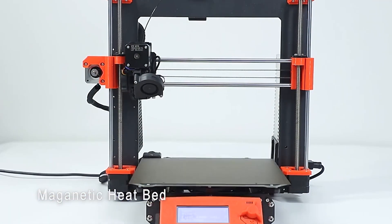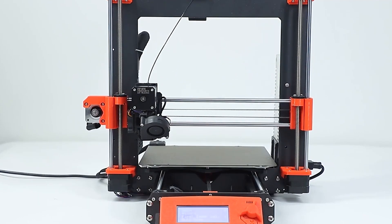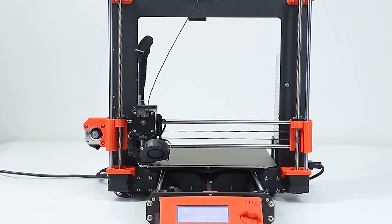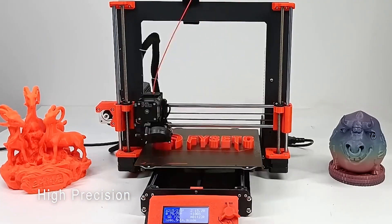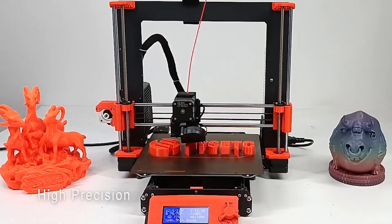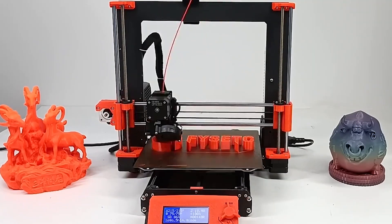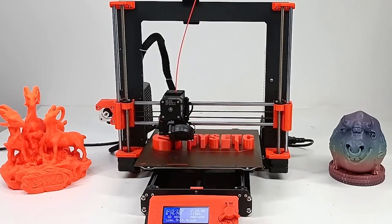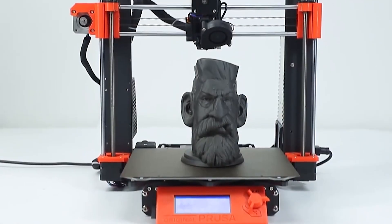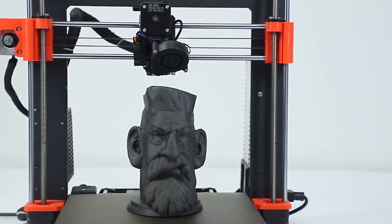One standout feature is the SuperPinda, an advanced auto-leveling sensor that significantly improves print accuracy. This sensor helps to precisely calibrate the bed level, ensuring that each layer is printed perfectly, reducing errors, and improving overall print quality. The Clone Prusa i3MK3S Plus Bare is not just about functionality, but also about delivering high-quality prints, making it a great investment for anyone looking to dive into the world of 3D printing.